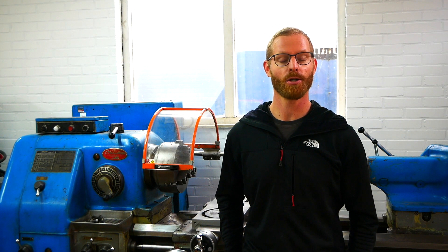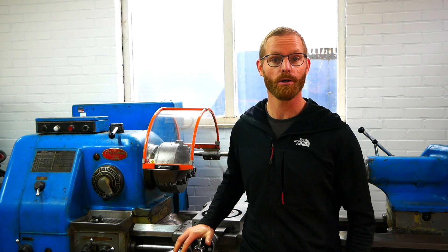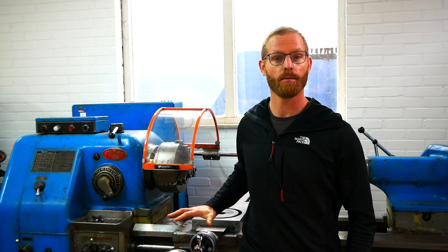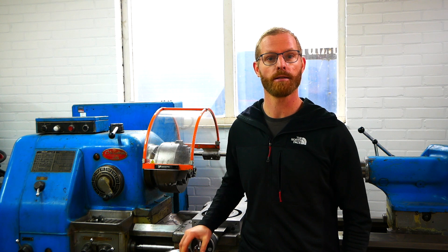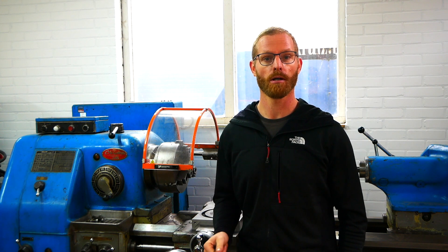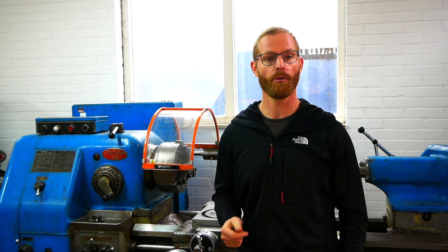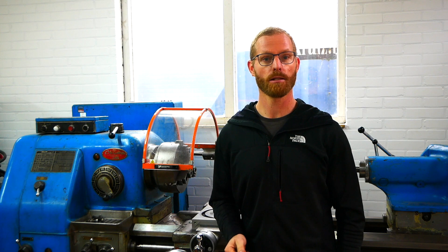Hey guys, welcome back in my shop. I did part one and part two of this Okuma LS Japanese lathe, and in part two I worked on the cross slide. Now it's time to work on the apron and the saddle. There are some things I want to repair and also do a good cleaning, because I want to have it run a little bit smoother than it is right now. So let's do that in this series part three and let's get to work.